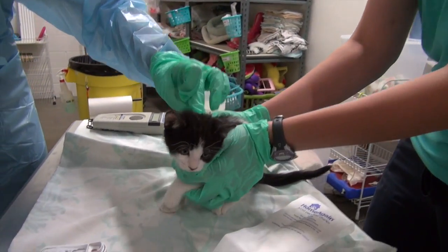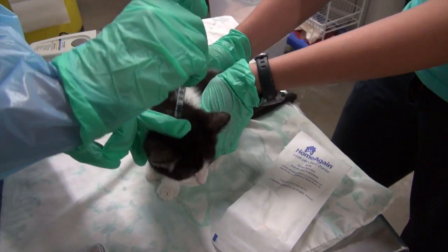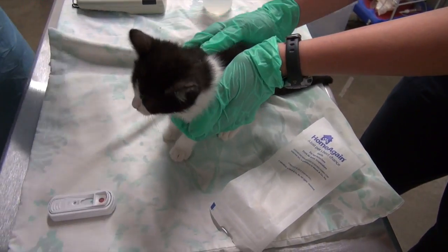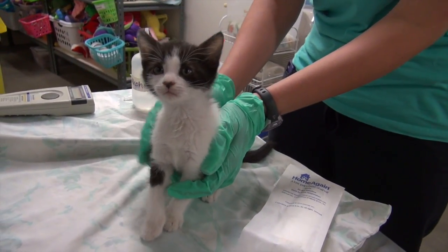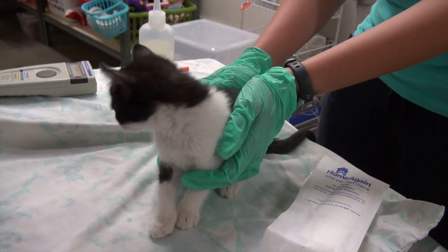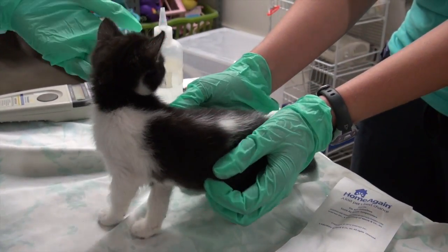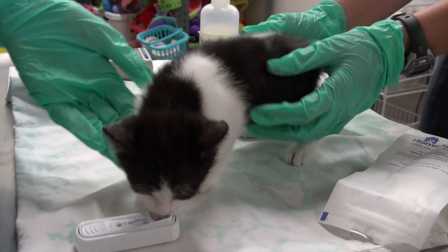Lastly I'm going to give her a drop of Advantage. Rather than applying it down where we just poked her, we'll do it up on the back of the head, right at the base of the ears — that's where we apply Advantage. Now she is all done: she's microchipped so if she gets lost we'll be able to identify her at a shelter or vet's office, we're checking for viruses with the FELV test, and she has her topical treatment to keep her free from fleas.